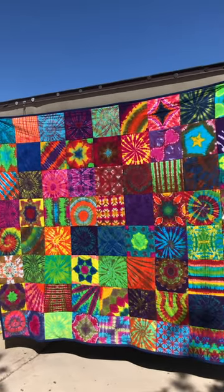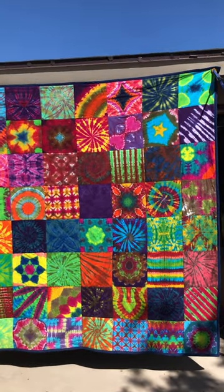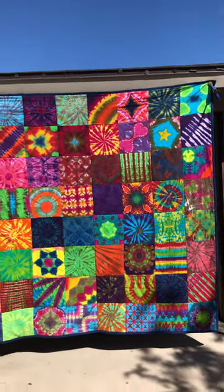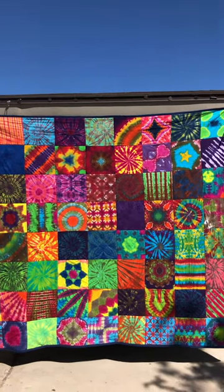And mention the pillow shams to match — she also made us a set of matching pillow shams. I'm not sure where they're at; I think they're in the house right now. This was 105 squares.